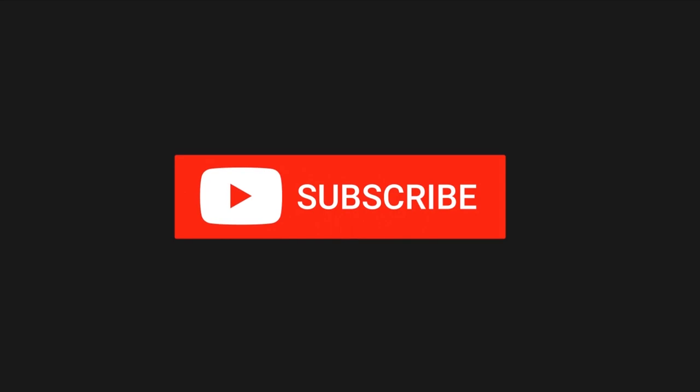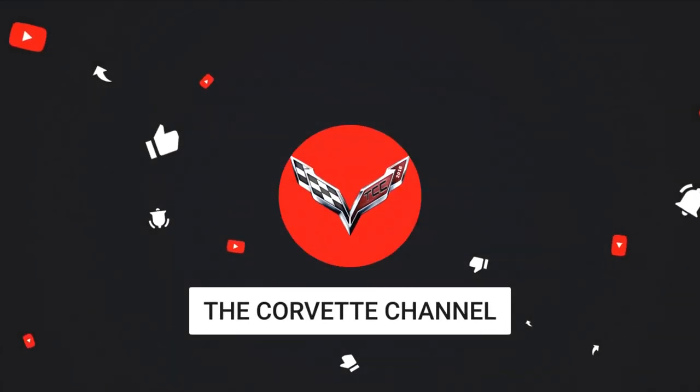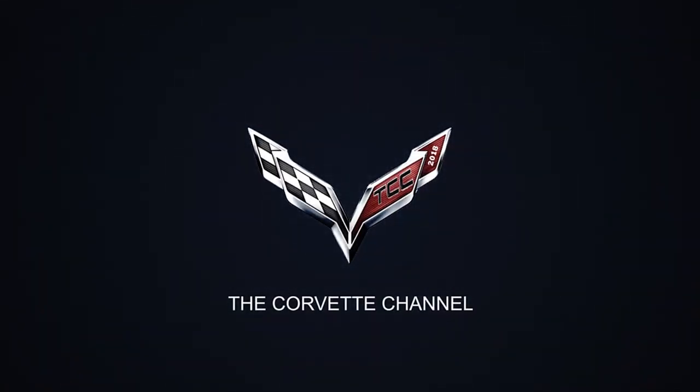Thank you for watching the Corvette Channel. Don't forget to hit subscribe. See you next time, bye!